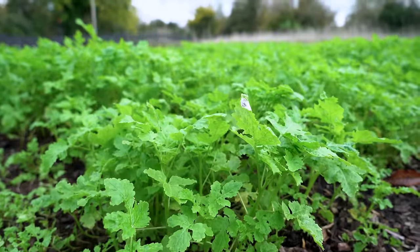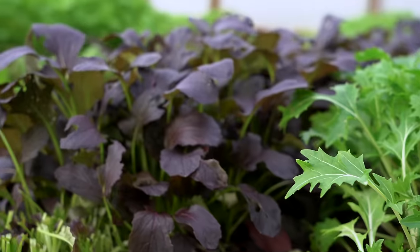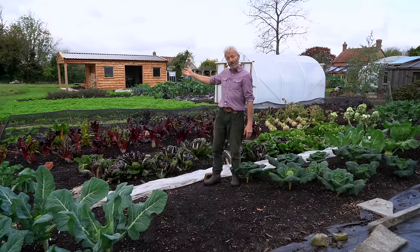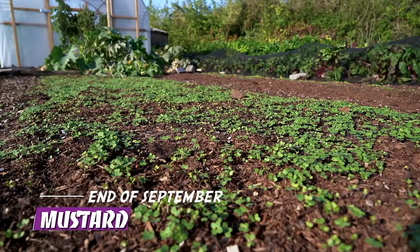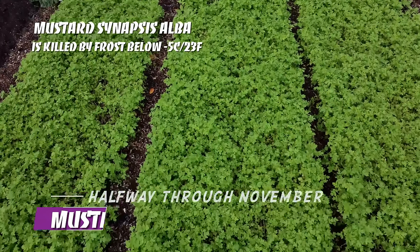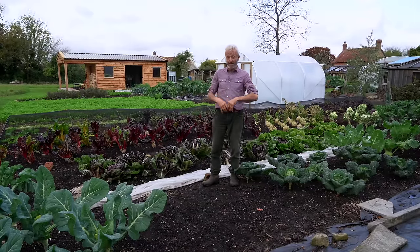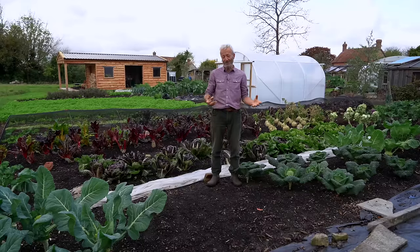Beyond that is the mustard, and actually some salad greens sown in early September after clearing the polythene that had the squash. You can see the amazing growth that's made — it's about the 10th of September that the mustard was sown, so two months ago. It's a fantastic green manure, or cover crop. The idea of such plants is that you grow them if you've got ground in the growing season that's not growing anything — you sow seeds, get some cover, and roots in the soil which feed the microbes and keep everything busy.